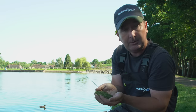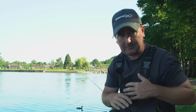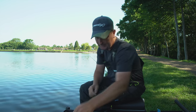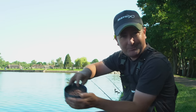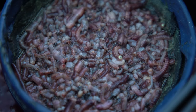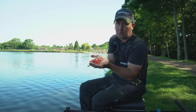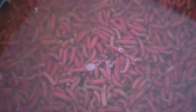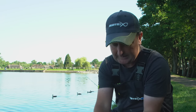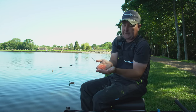The groundbait mix I'm using is a 50/50 blend of Ringers Dark and Ringers Natural — a nice fishmeal mix that's fine with not much feed in it, toned down for the cooler water conditions we use for bream at this time of year. I've also got worms, because we all know how effective worms are for bream, and dead red maggots, which are a fantastic bait all year round for both feeding and on the hook.